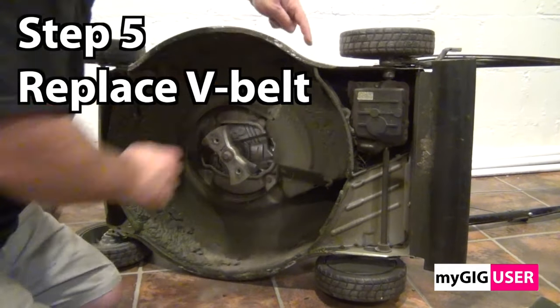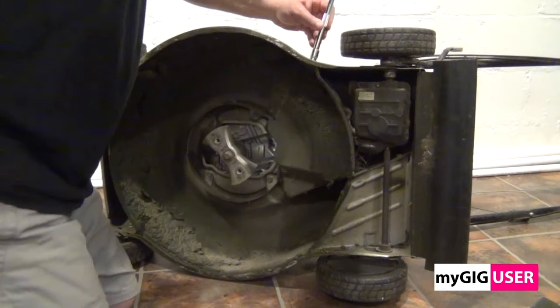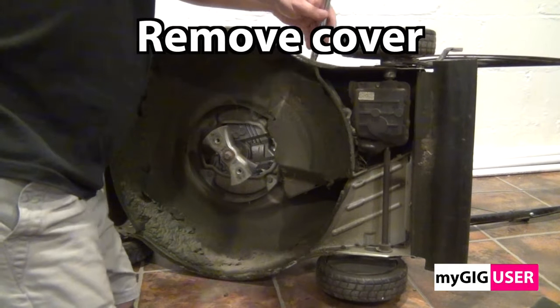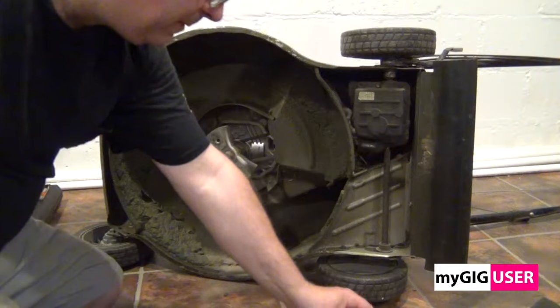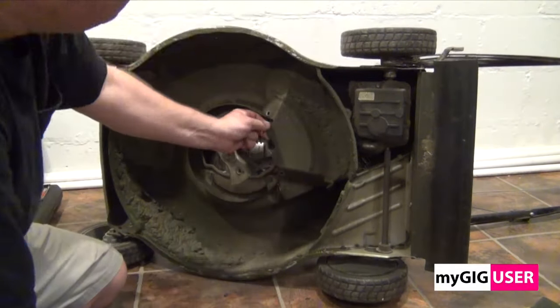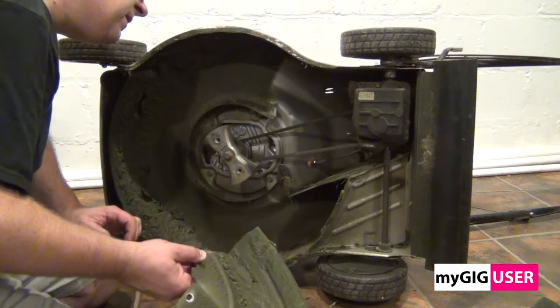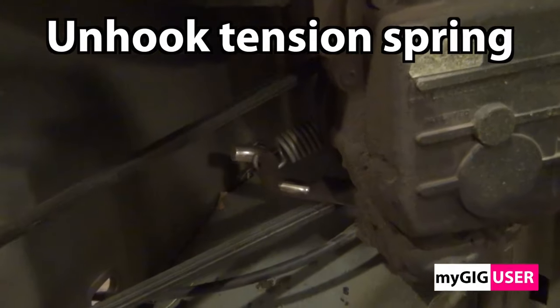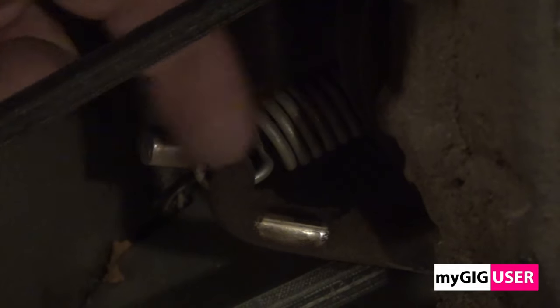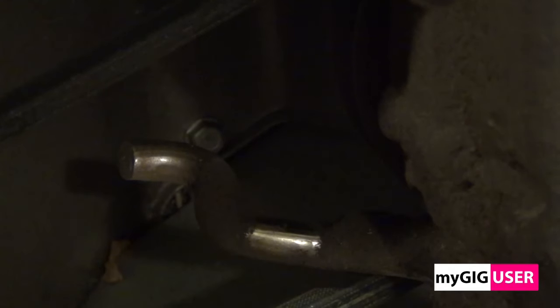Step 5: We will replace the V-belt. In this case the V-belt is still good, even though the mower is already several years old. The belt powers the wheels and doesn't have to work hard. I will replace the belt only for this video. We need to remove a guard and unhook the spring with a flat screwdriver. When you twist the transmission as shown here, then it is easy to remove the belt.